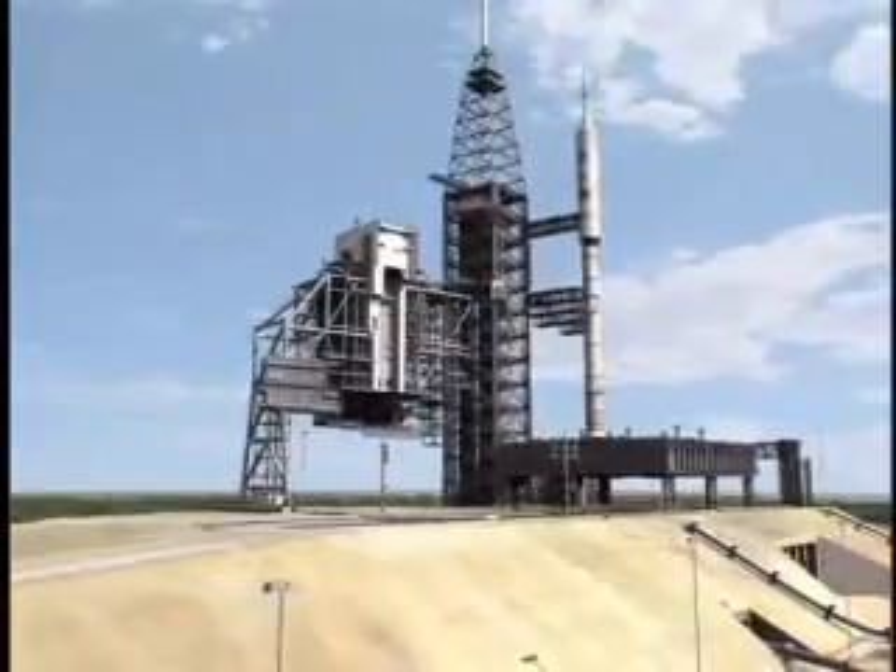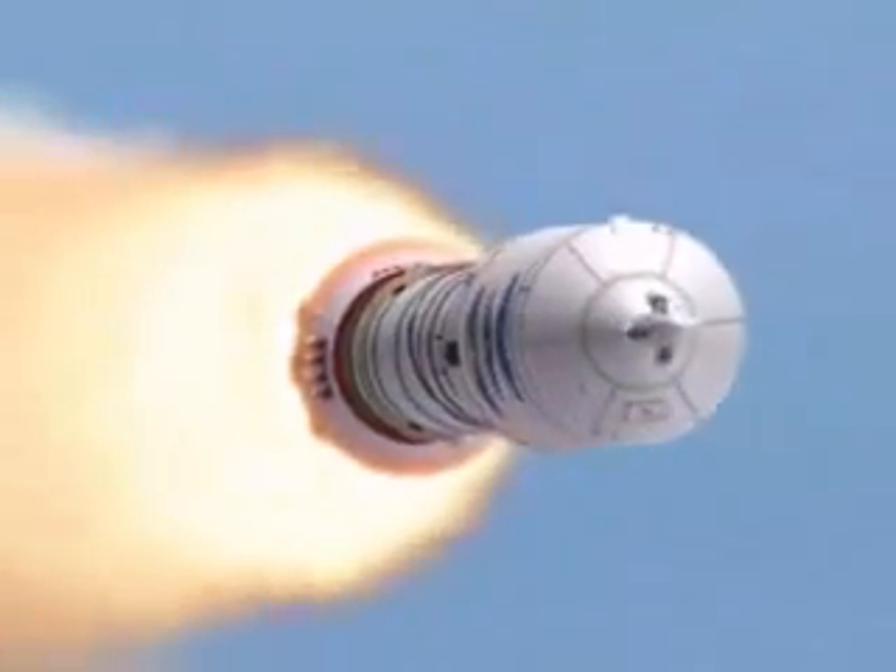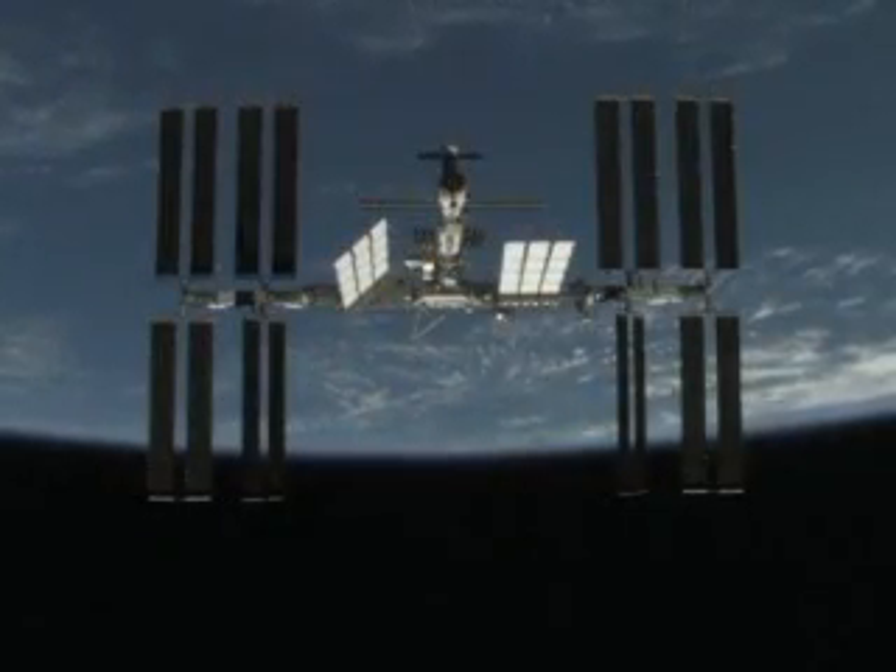In the future, the Ares launch vehicle will carry the Orion capsule with four to six astronauts on board to the International Space Station and onto the Moon.